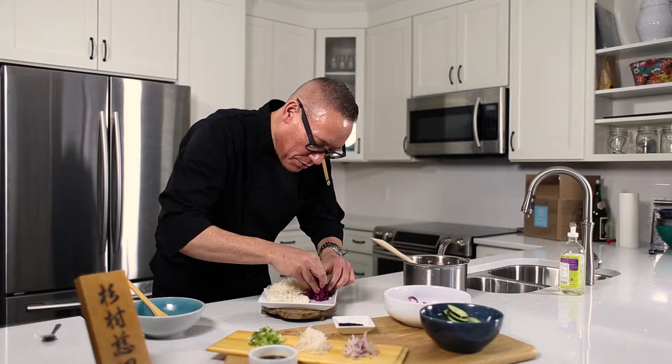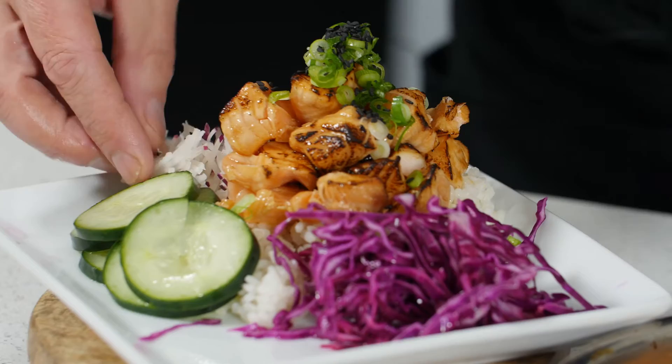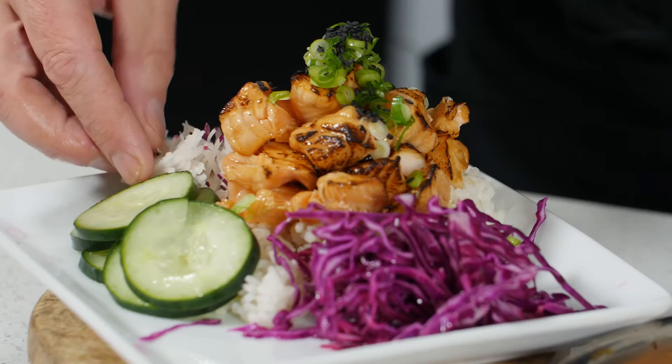Salted cabbage right there, the pickles go right here. You'll enjoy this because you get a nice fix of salmon. We're going to top this off with some green onions, black sesame seeds, and a combination of radish on the side there. So there you go.